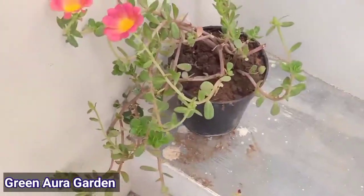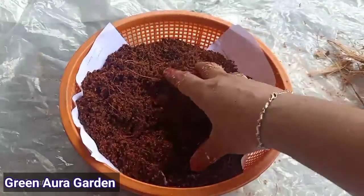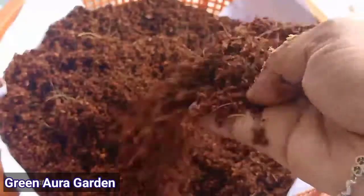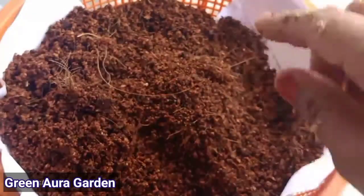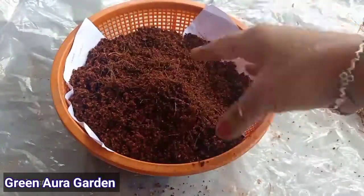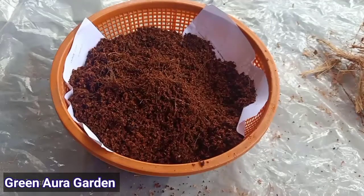So friends, if you have a great idea of gardening, you can use the cocoa pit. I hope friends, you can see this video. If you like this video, please like and share. Thank you so much for joining us and we'll see you in the next video.